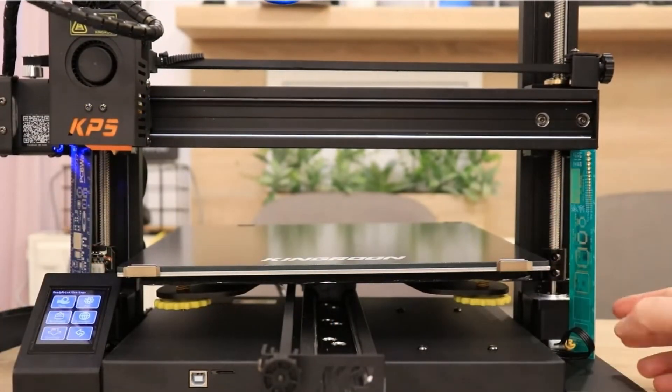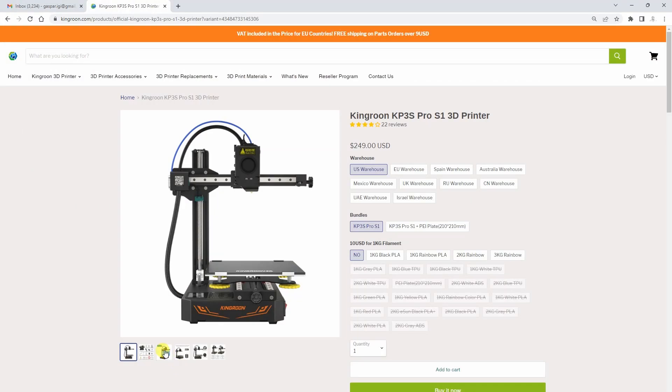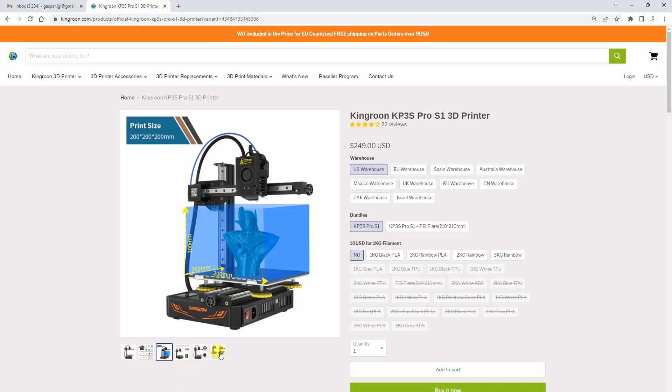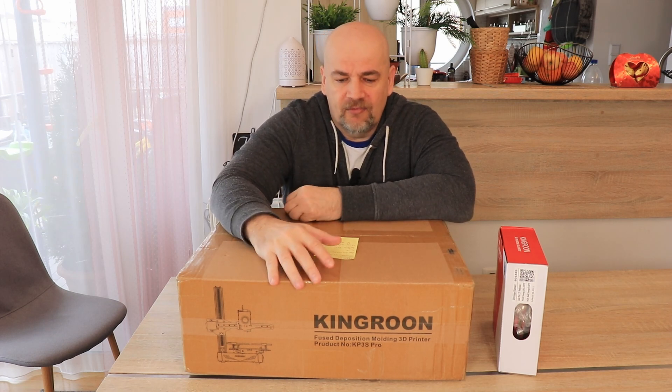I cannot say that for the KP5S because it is a little bit more complicated for the settings and I don't recommend it to beginner users. Let's see the specifications for the S1. It uses linear rails on all three axes and has a direct drive extruder with a 3-to-1 ratio.